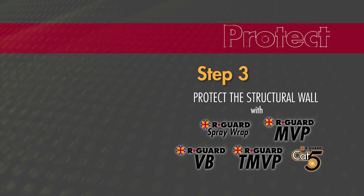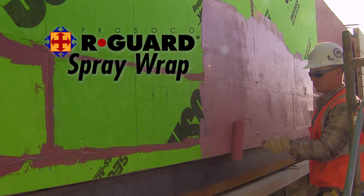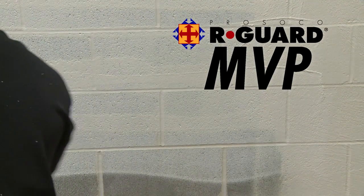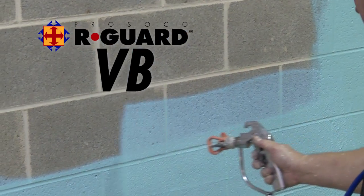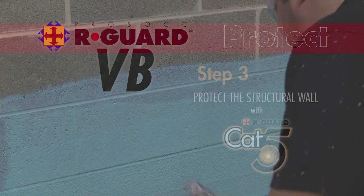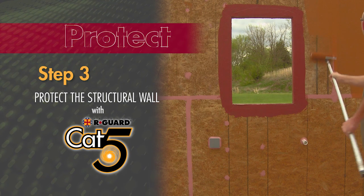Prosico has five different primary barriers for the individual needs of different structures: R-Guard Spray Wrap, a sprayable semi-permeable barrier; R-Guard MVP, a sprayable highly vapor-permeable barrier; R-Guard T-MVP, a sprayable thick-mil vapor-permeable barrier; R-Guard VB, a sprayable impermeable vapor barrier. And for this demo, we are applying R-Guard Cat5, an extreme-weather, waterproof yet permeable barrier.